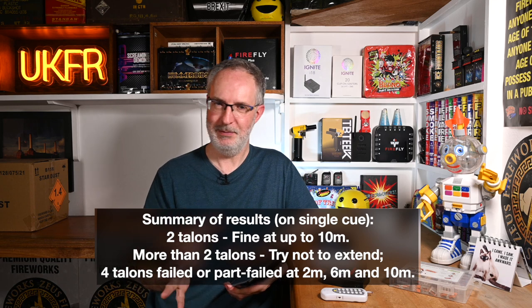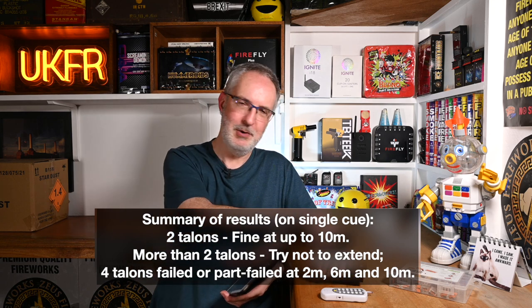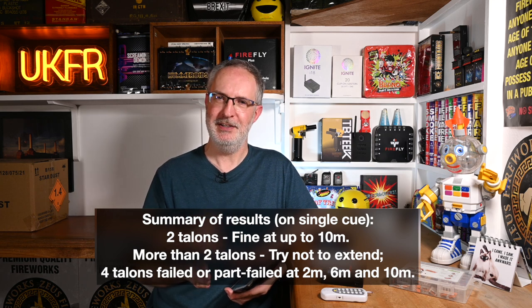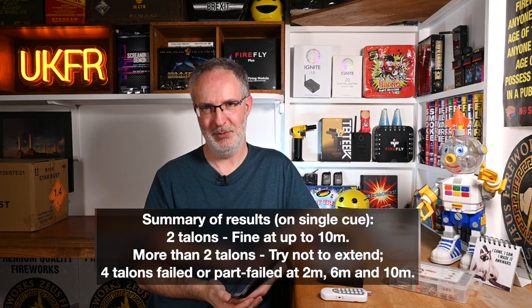Keep in mind there are lots of caveats — for example, would you get different results with a different brand of batteries, possibly at a different temperature? If you had a different brand of cheap firing system, would that fire more or less talons at certain distances? And if you use a different brand of extension wire with a different resistance, that could affect things as well. So don't take the test too literally, but I think what we have demonstrated is: with one or two igniters on this type of system you're safer up to ten meters, but if you're going to use more than that, try and keep the lengths as short as possible. That would be my take-home from today's testing. I hope you found this video useful, and on that note I will say goodbye and I will see you in the next video.